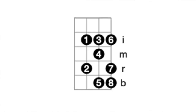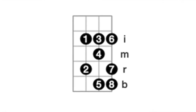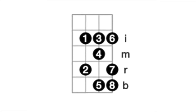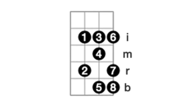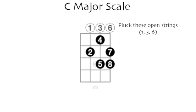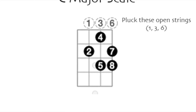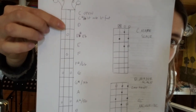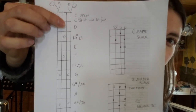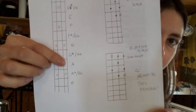It's just about memorizing that pattern. I've drawn it out for you — this is the pattern you want to memorize. I'm going to leave that up there for a second so you can take a screenshot or do whatever you need to do. And then if I move it down, you're at a C major scale. This is my drawing of what scales you'd be playing as you go up the neck.